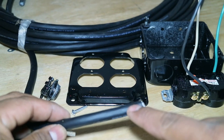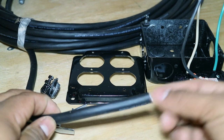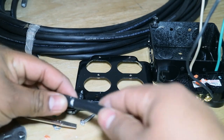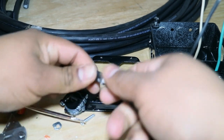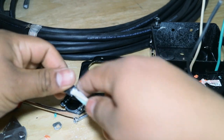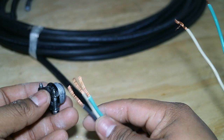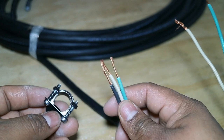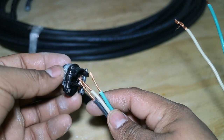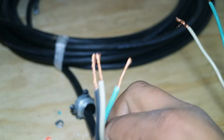I'm going to peel the outer cover back about three to four inches on the power cord. Once you get it cut back that far, you should be able to slide the jacket right off and there you go — you've got your three wires exposed. One thing you want to do before you peel the wires is to slide the plug cover onto the power cord first.